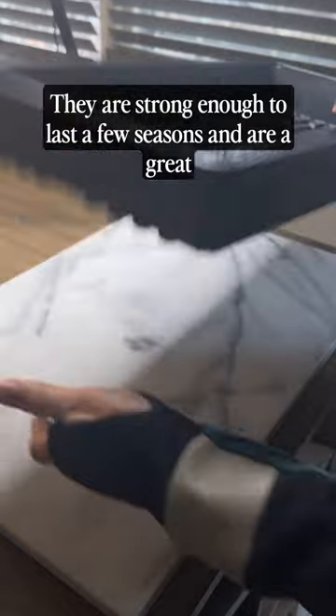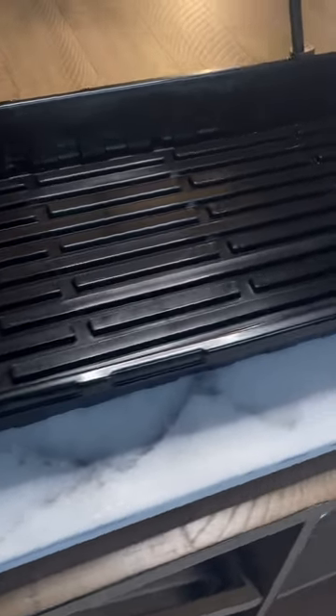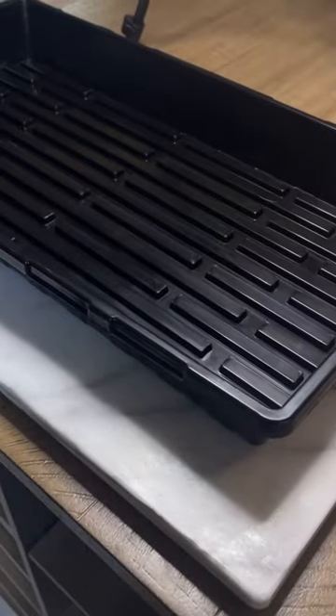They are strong enough to last a few seasons and are a great value for the money. The price for these is around $2 per flat, and I found that for every dollar you spend, you will get a year of use. So I bought these for $2 to $2.50, so I know that they are going to last two to three years.